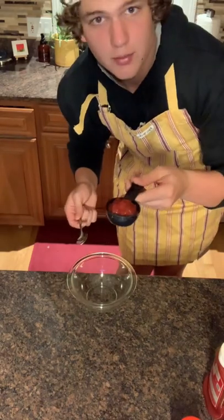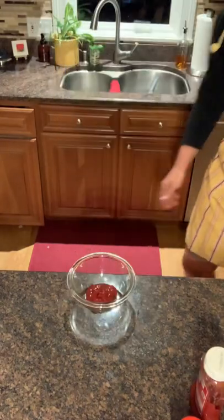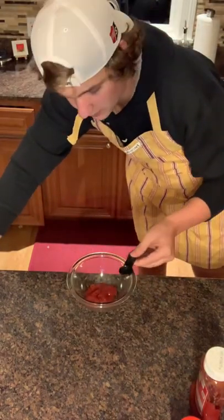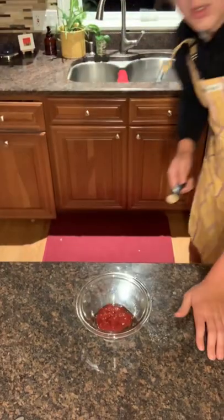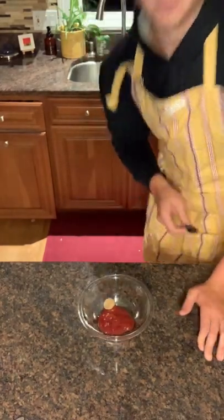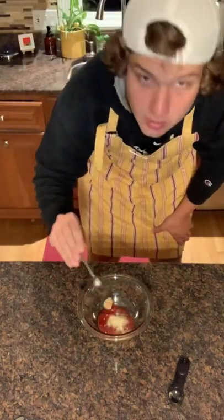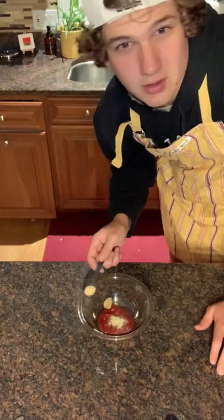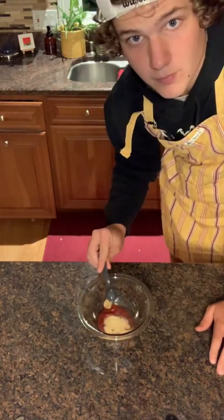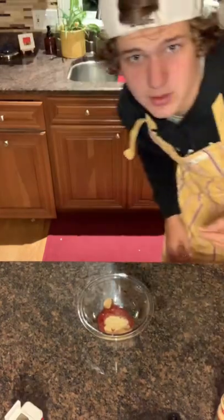Now that it's in the oven, let's start making our glaze. In a small bowl, put a half cup of ketchup, then one teaspoon of vinegar, one teaspoon of brown sugar, one teaspoon of onion powder, half a teaspoon of garlic powder, a pinch of salt, and a pinch of pepper.